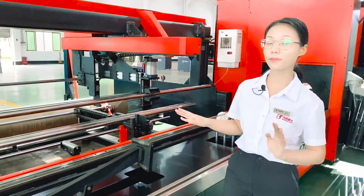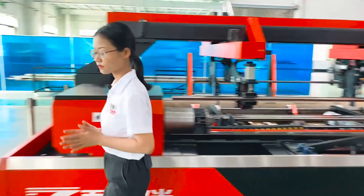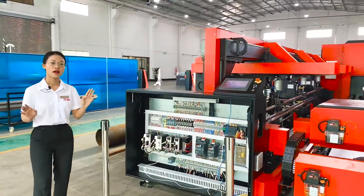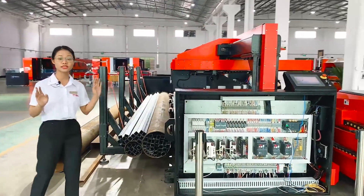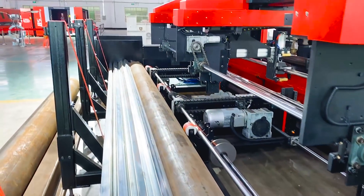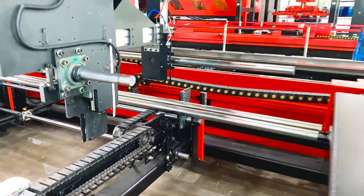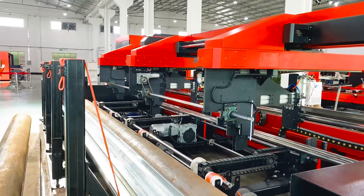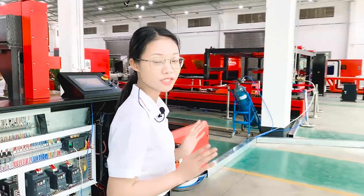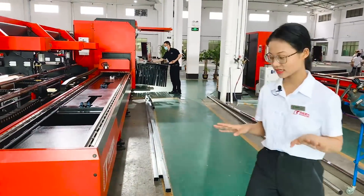This machine can be equipped with automatic loading and unloading devices. For the automatic loading device, after you put a bundle of pipes on it, the pipes will be intelligently divided, loaded, and connected seamlessly with the cutting machine. The loading time of a single pipe is just 30 to 35 seconds. At the same time, pipes can be prepared during processing, which shortens the loading time.